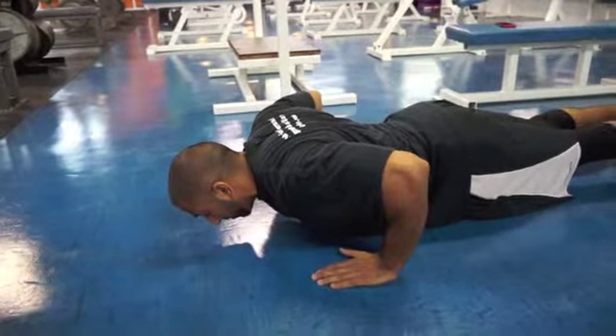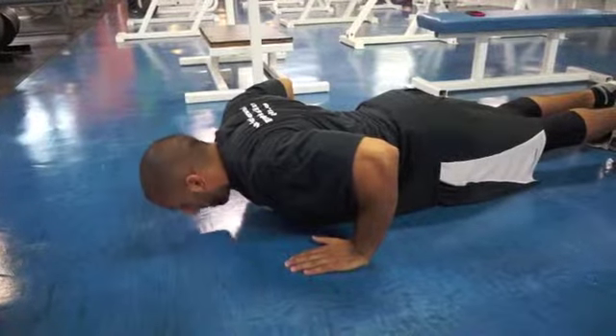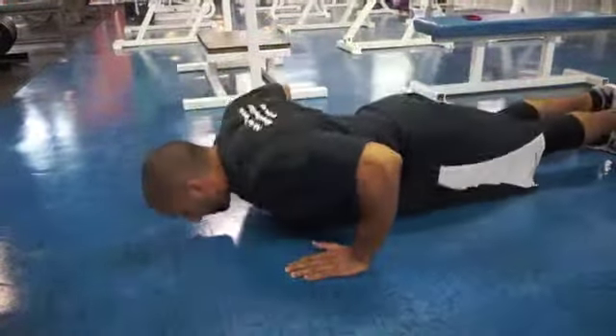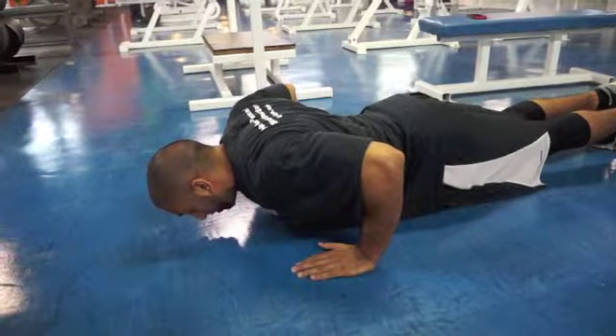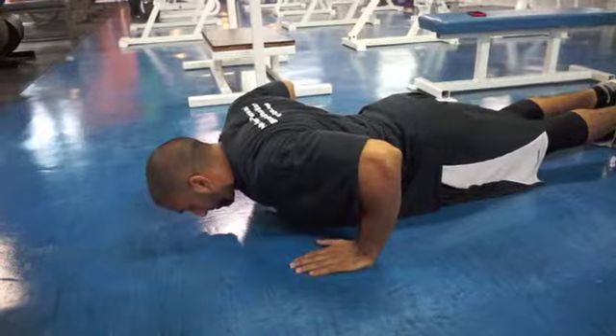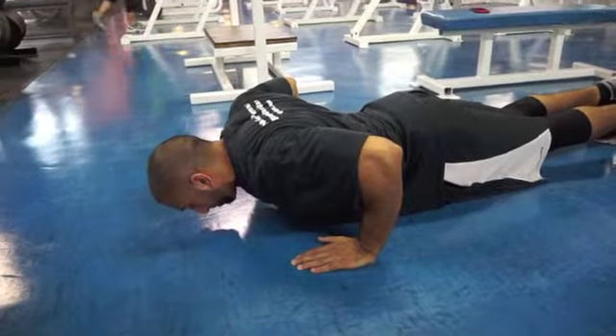Five, four, three, two, one. Four, three, two, one.